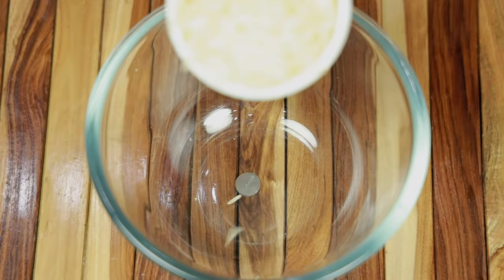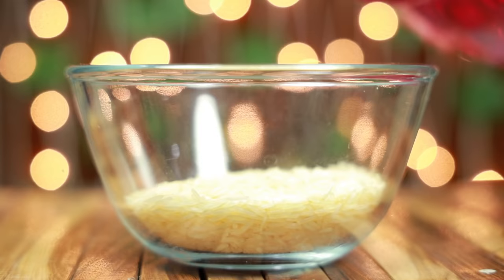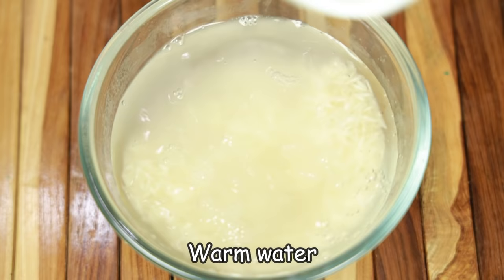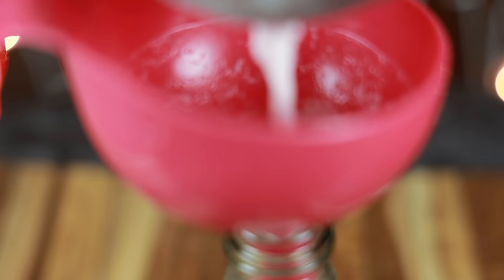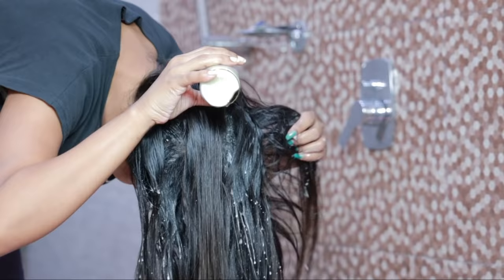Now we will make a special remedy — rice milk. We will take the same rice, add 2 cups of water, and then add 2 cups of warm water as well. Then we will keep it for 4 to 5 hours. After 4 to 5 hours, we will blend the rice and water mixture in a blender. Then we will strain it into a bottle. Its consistency is completely like thick milk.